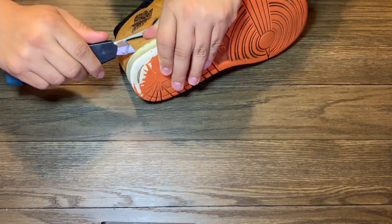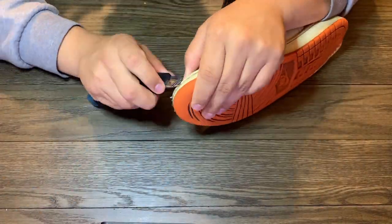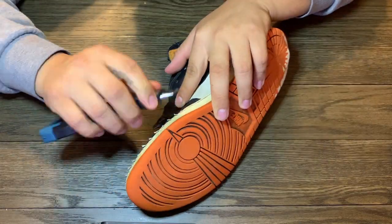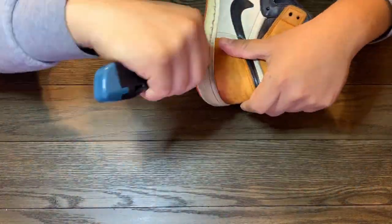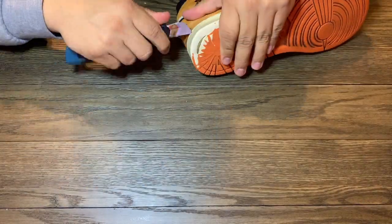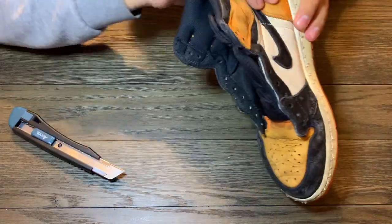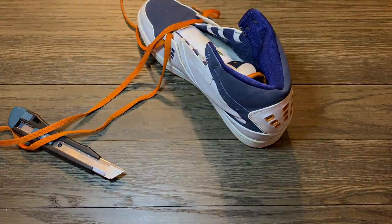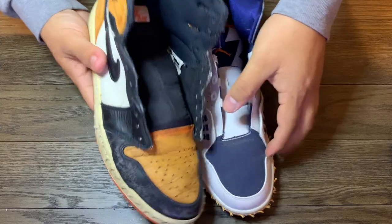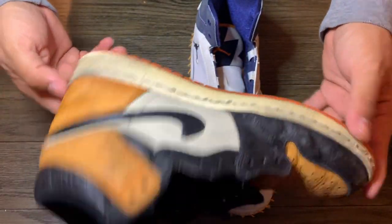I actually lost my exacto knife so this is just a box cutter, but it got the job done. I cut the stitching — in some parts it was easier than others just because it was already separated. I pulled the leather back and cut the stitching, and in other parts I had to go and cut the stitching from the outside. Same thing with the donor. I didn't show how I ripped the soles off — I was gonna do some editing magic but I didn't record that.